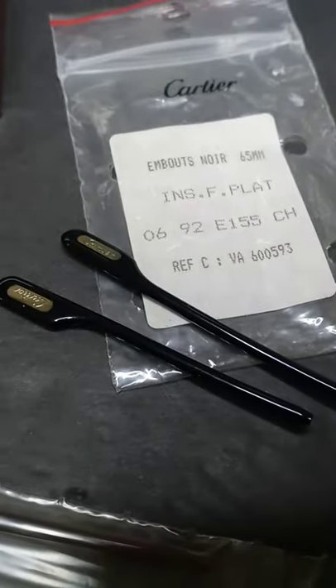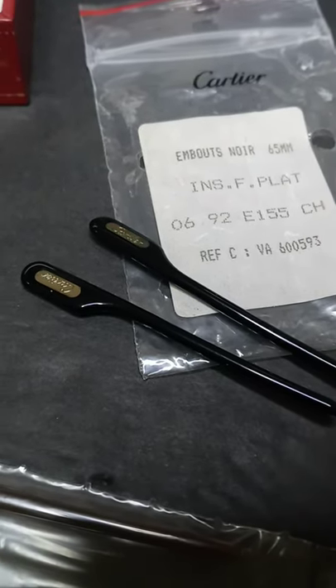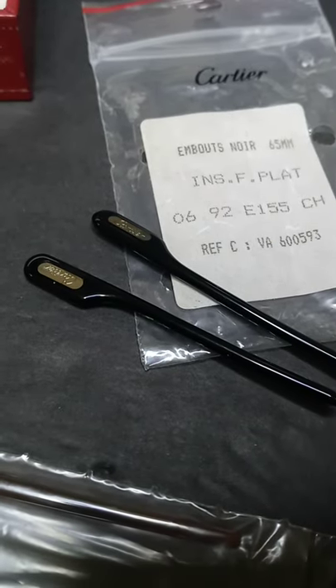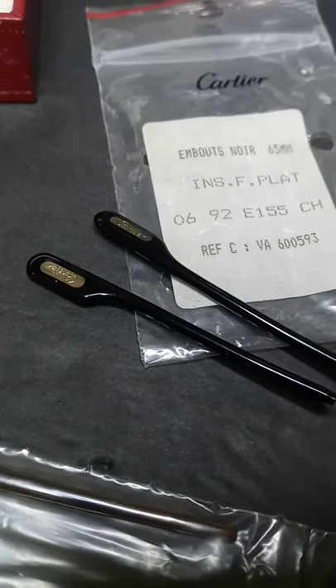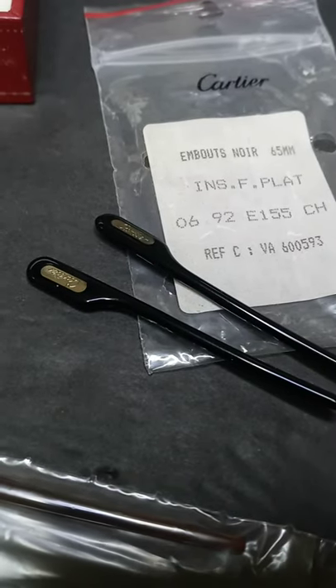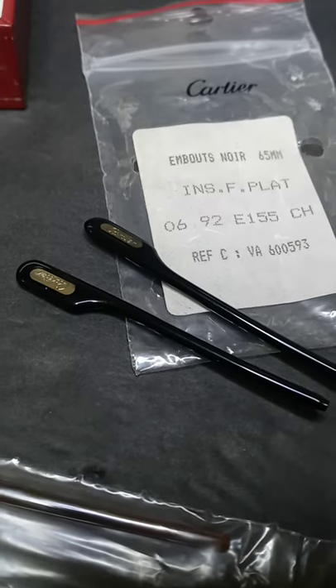These are in the black and they also have the finish with the black with the platinum insert. Noir means black, and these are 65s. A set of these usually runs you somewhere in the neighborhood of about $195 or $200 if you can find them — it's hard for even me to find them.